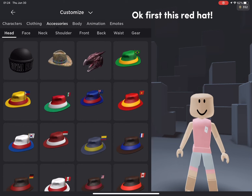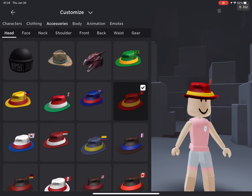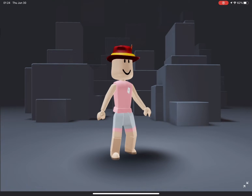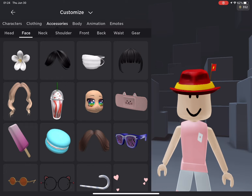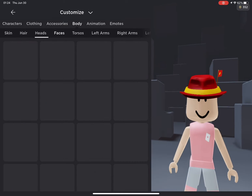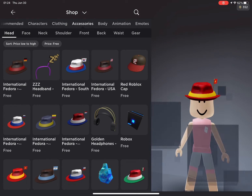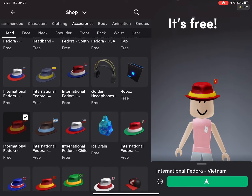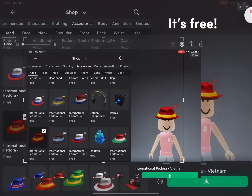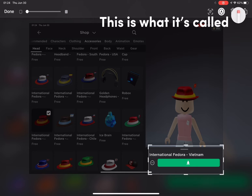Okay, first this red hat. It's free. This is what it's called.